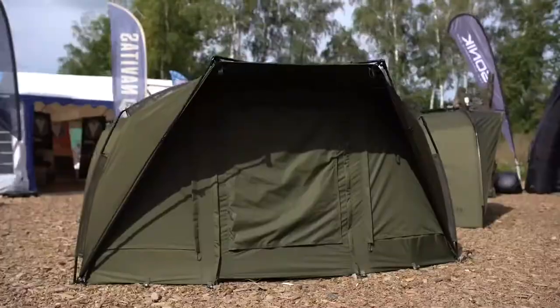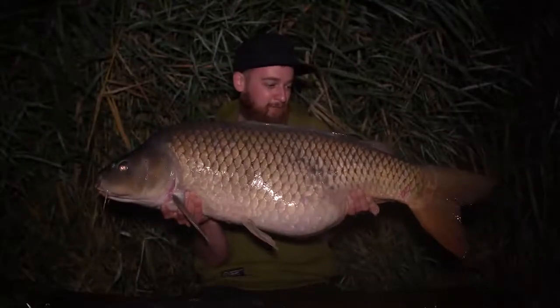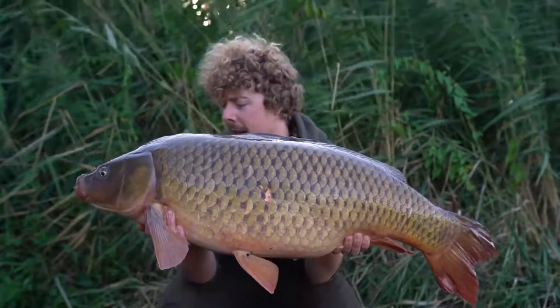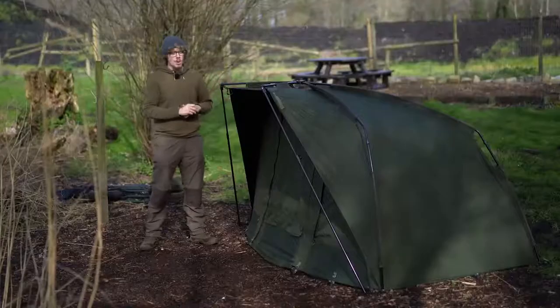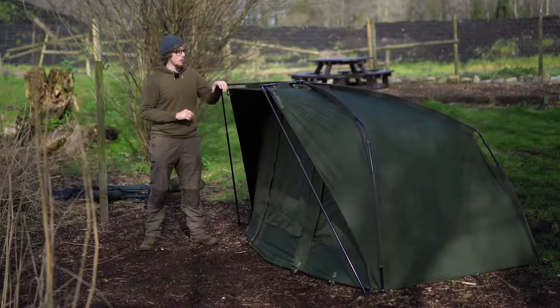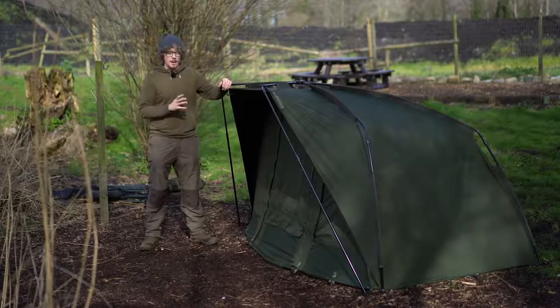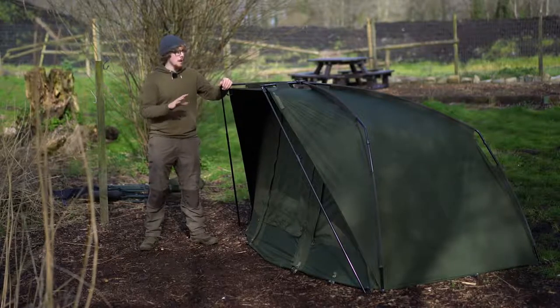Myself and Luke have been wanting to get our hands on these ever since our trip to Czech Republic last year — link is in the description below — because that was where Sonic held their trade show. We also got a bit of fishing in and had some lovely commons. But today it's going to be much more in-depth, and this one is actually my new personal bivvy. That's how much I like them.